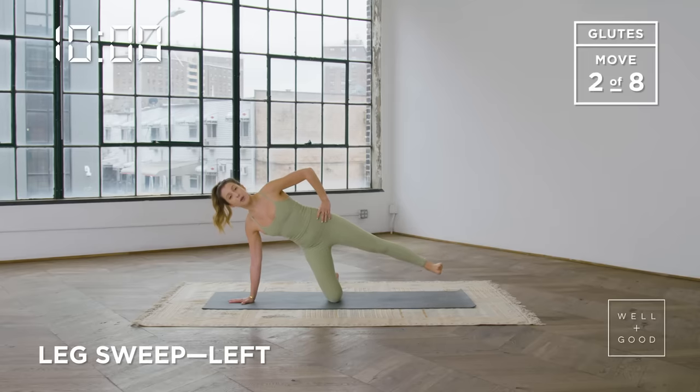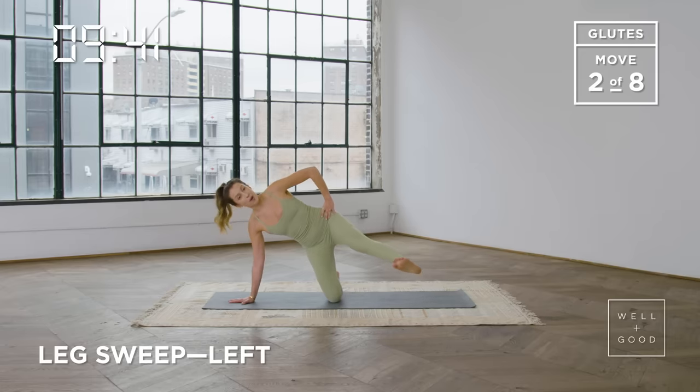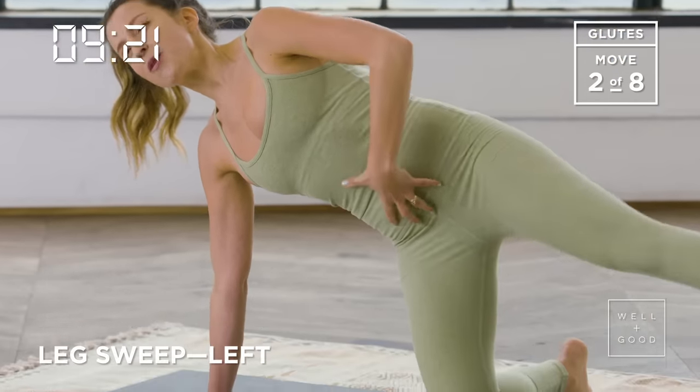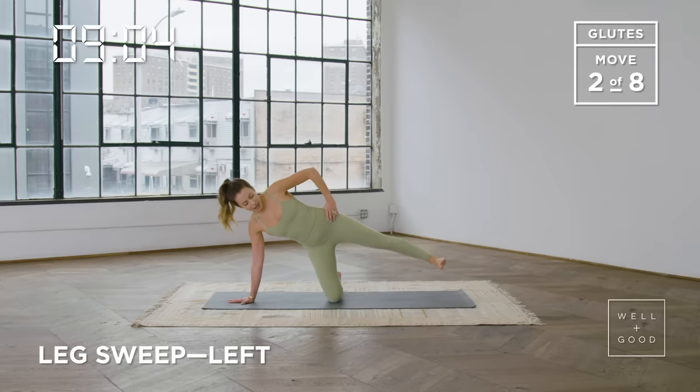We lift it up and hold it up there. Stay long through the spine — we're going to now sweep the leg forward using your abdominals, engage through your core. Sweep the leg forward in front of the body, and then sweep it back just past the hip to get a little bit of that glute max activation. We inhale to sweep the leg forward, exhale to pull it back. A lot of you will feel a lot of work in that bottom hip as well — that is normal. Try not to have any movement through the lower back as we sweep forward and back, really engaging through that core. We've got a couple more here — inhale to sweep forward, exhale to pull back.